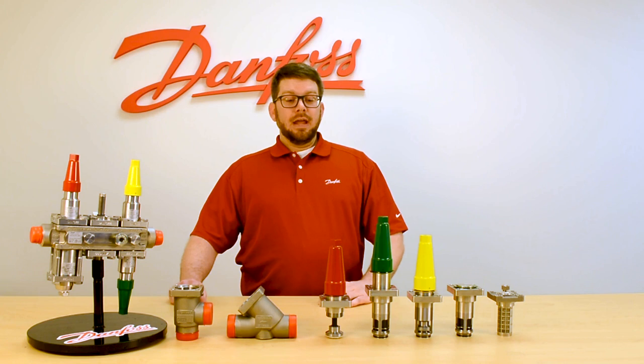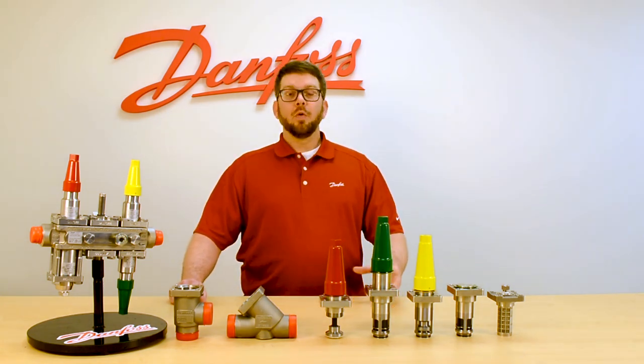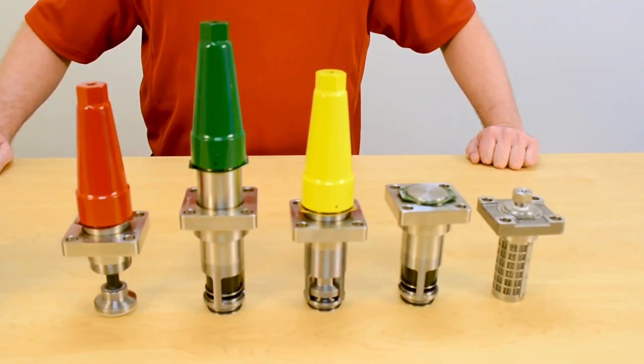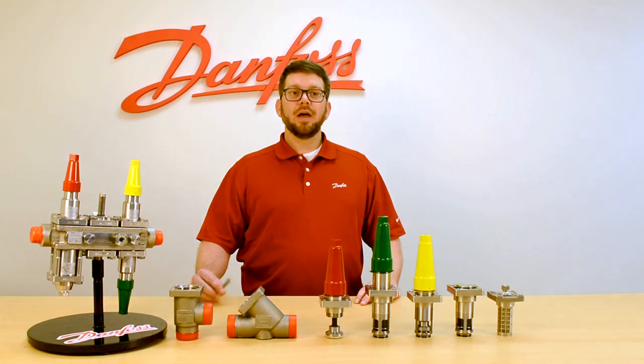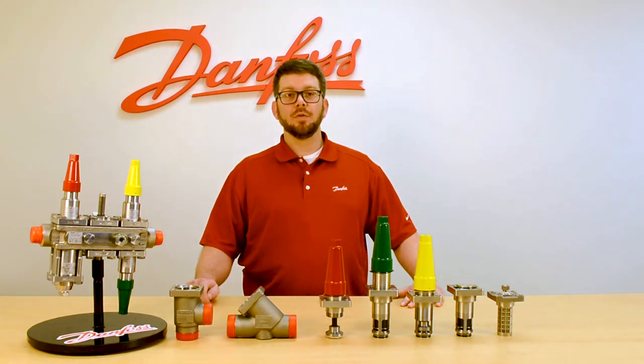The product we're viewing today is in stainless steel, but our standard offering is in cold steel. That leads to a lighter, compact type valve that is easier to install in the field, especially in larger sizes. Our standard offering of cold steel also has stainless steel trim, meaning your bolts and your spindles will be outfitted in stainless steel.